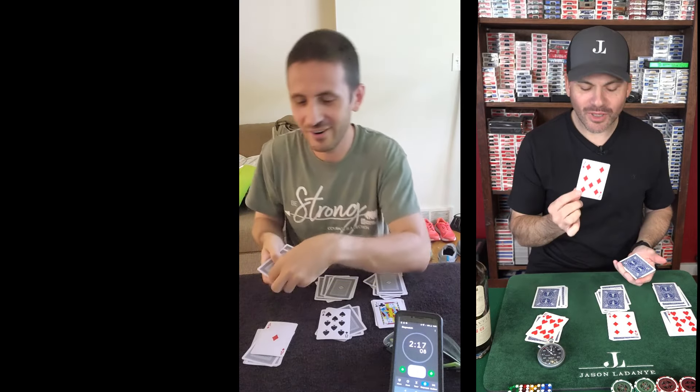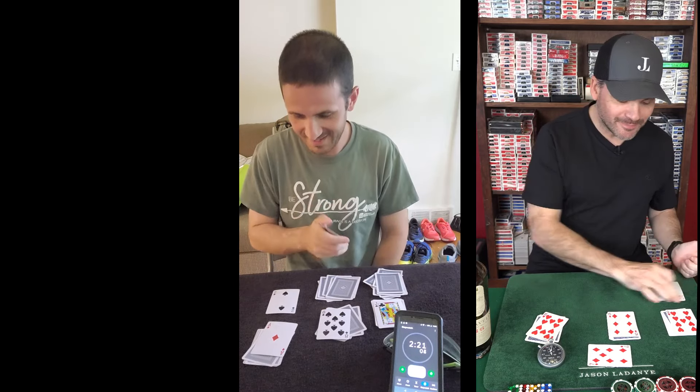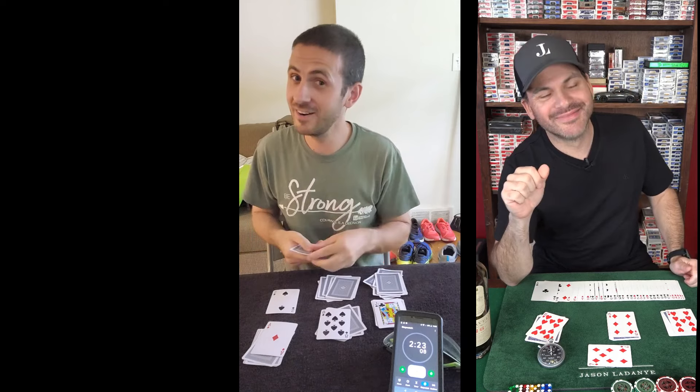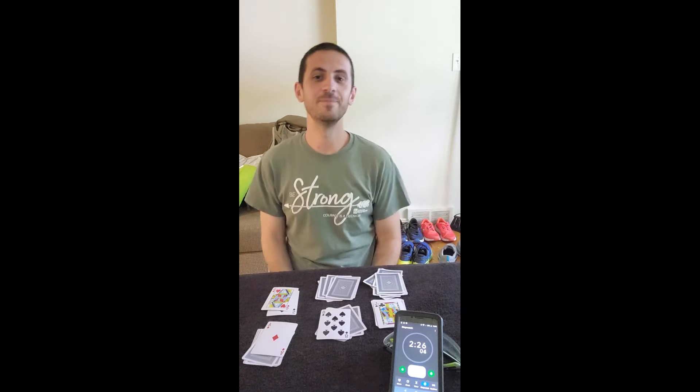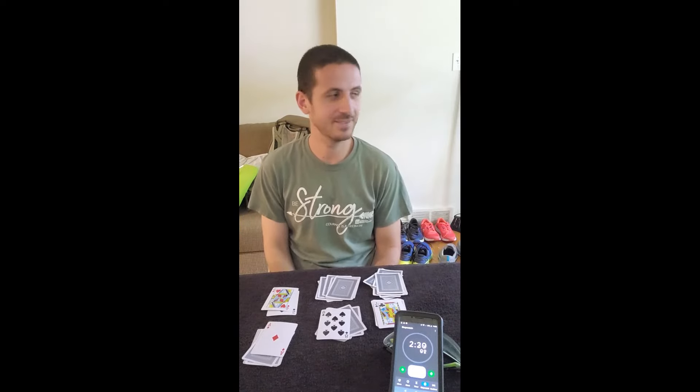And... the tenth card will always be your card. It's just a mathematical miracle. I don't know how it works but... it's not there. Off by one error? No. Challenge bowed. Magic is harder than it looks.